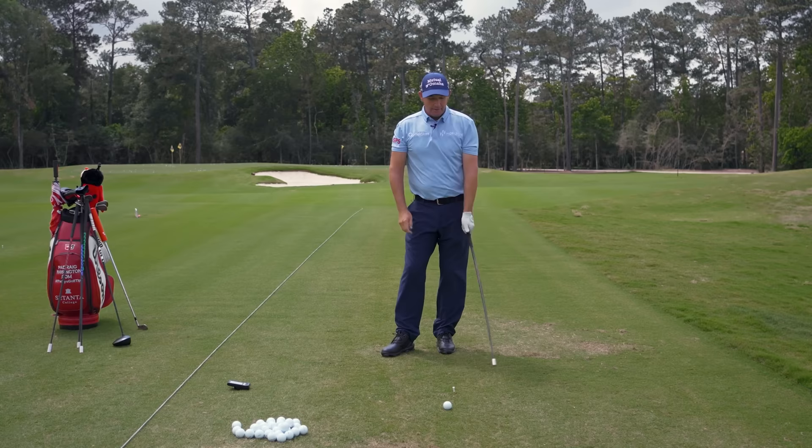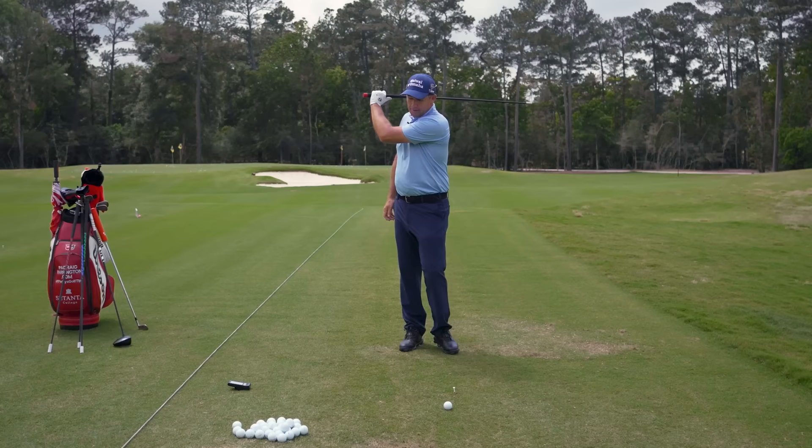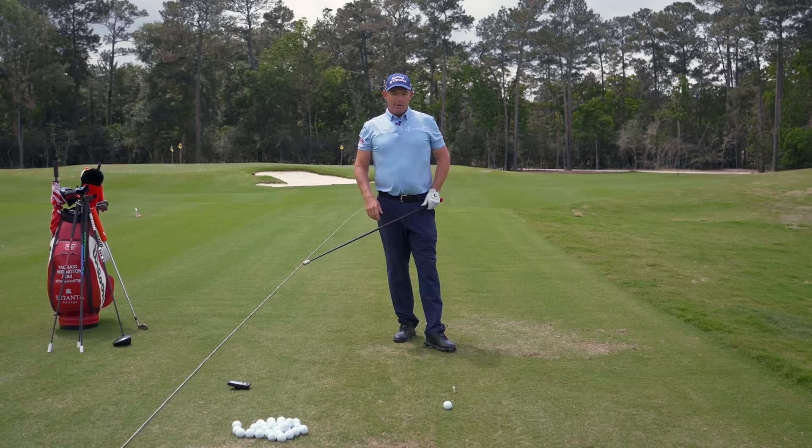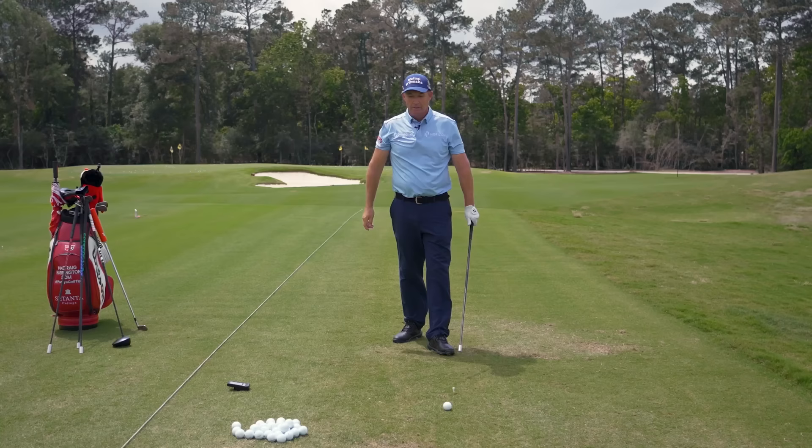The more you release — if you try and release the club properly with your hands and not hold onto it, very few people these days actually cast. You will find you will not hook the ball doing that. That's a misconception. The people who don't release the club end up stuck and then flip it — and they're the people who hit the big blocks and the big hooks. So if you're somebody who hits a big block and a big hook, try releasing the club more and you'll find that will go away.